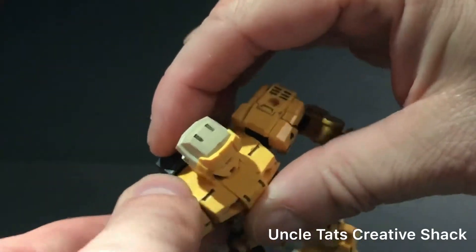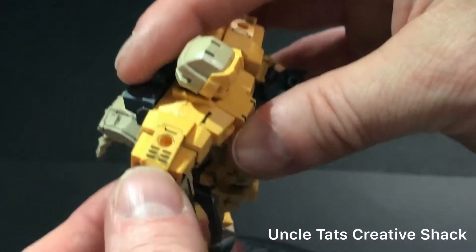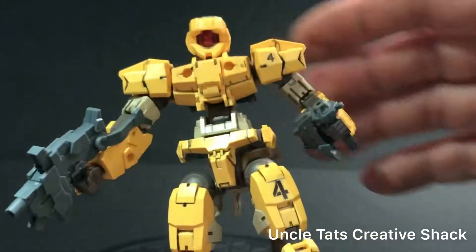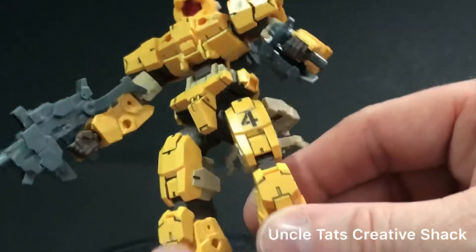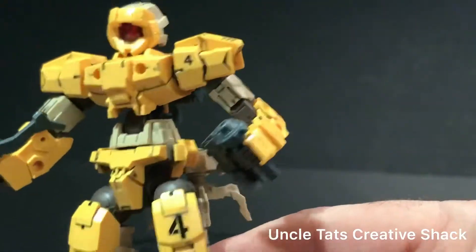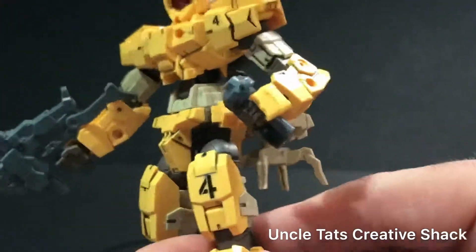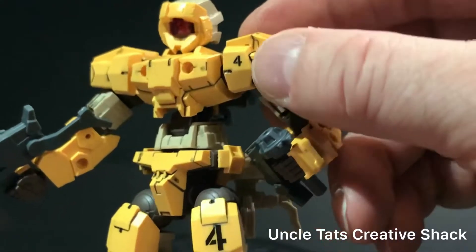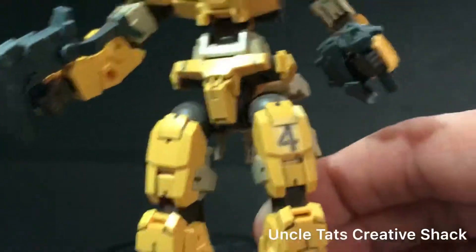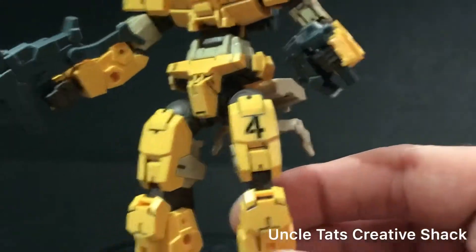I did do a little black washing just to show some of the vent detail — it's much easier to show vent detail when you've got a wash involved. Here's that sticker on the leg; I just chose the number four. There's a lot of detail on this small mech, so putting multiple stickers on here would not be very easy. I do have a large selection of water slides that I'll probably use for caution markings and other things as I work on this one some more.